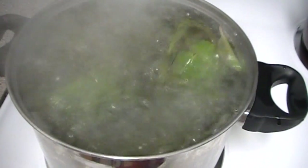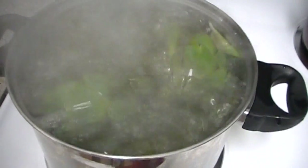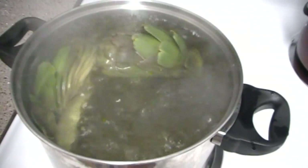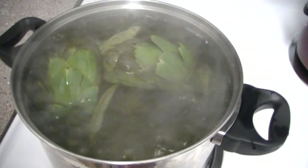Once it gets to a rolling boil like this, you'll want to turn it down to a low simmering heat. Let it sit there for 25 minutes uncovered. If you go any longer or even cover it, your tea will turn brown and, from what my mom has told me, you are overcooking the goodness of the artichoke. And of course, mama always knows best.